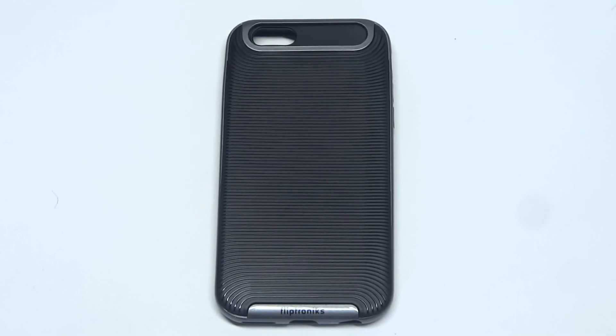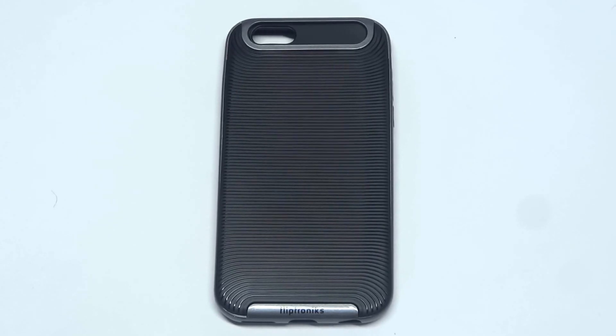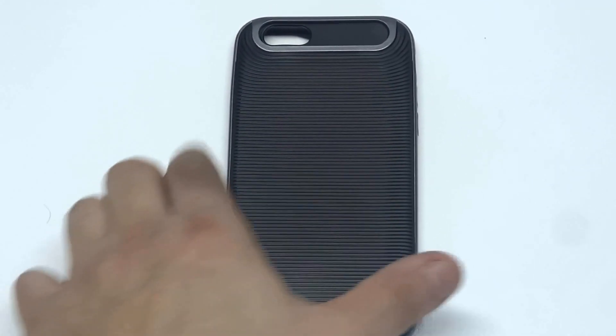What's up you guys? Eddie at FlipTronics. Going to be showing you our Matrix series case for the iPhone 6. This case is very slim and lightweight. It's also a two-piece case, so the bumper comes off of it.